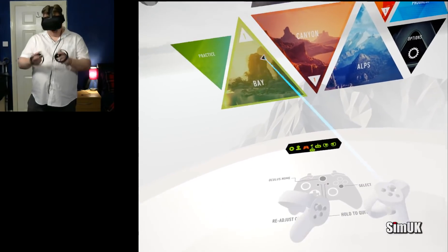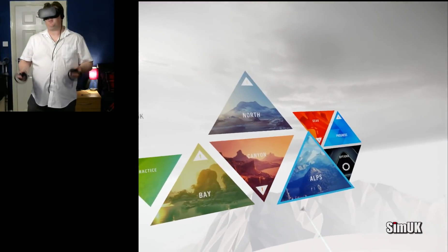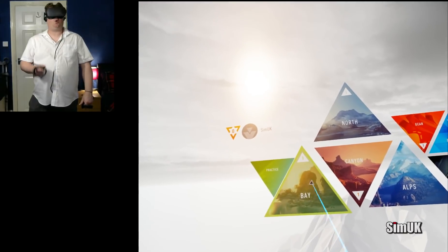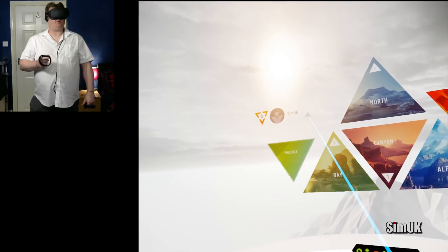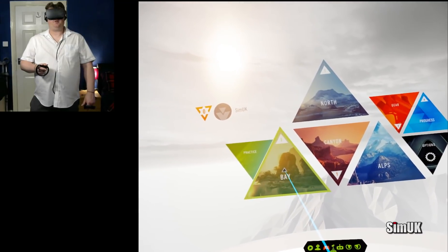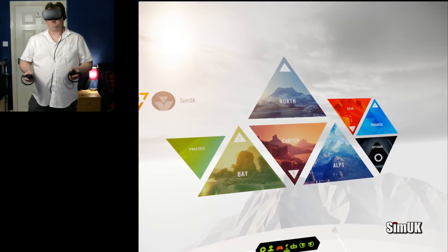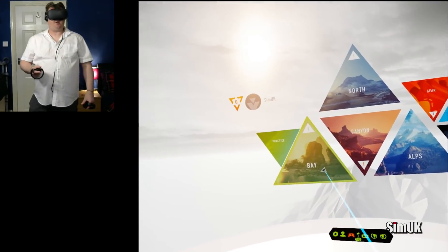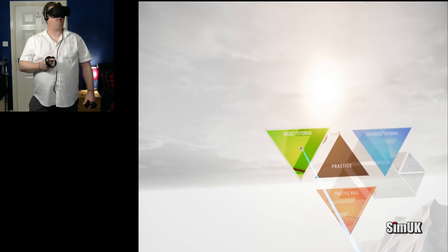You can play with the control pad or you can use the touch controllers. You can sit down and play it or you can stand up. I think if you stand up it just feels more realistic. I've almost completed Bay on the easy level, but for this video I'm going to do the practice and at the end I'll do a bit of Bay.